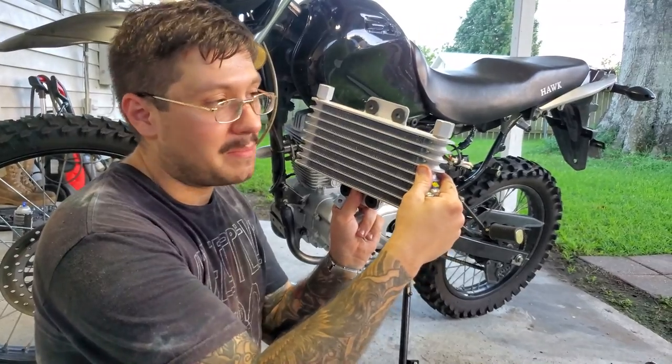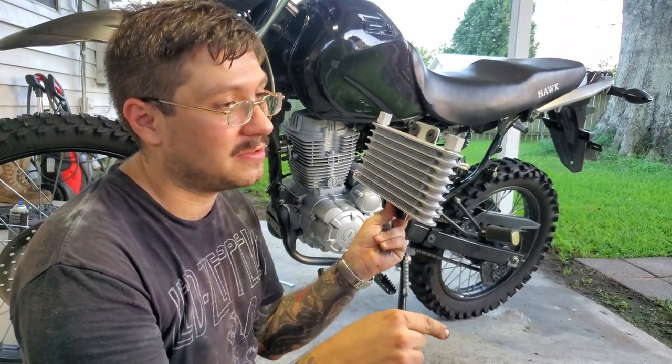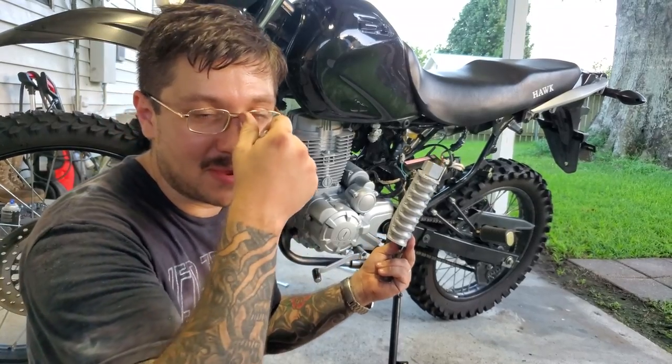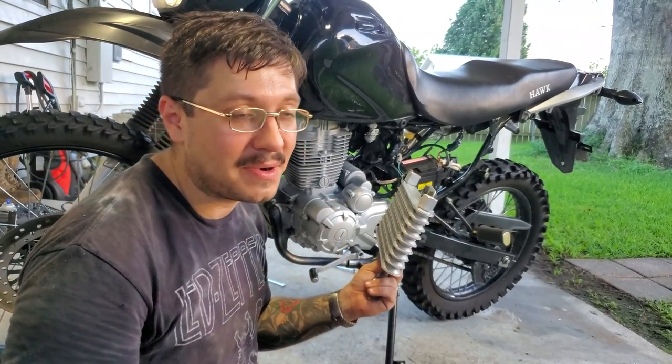First thing you want to do is mount it, and this is kind of preferential. I'll show you where I'm going to mount mine — it doesn't necessarily have to be where you mount yours.